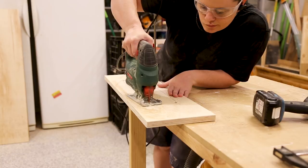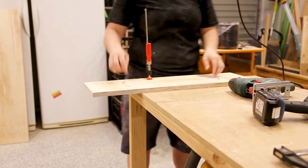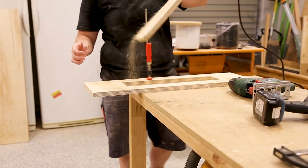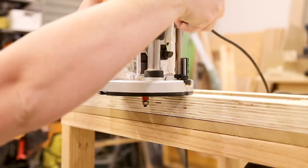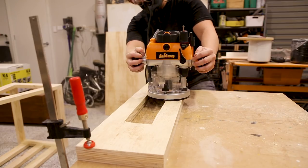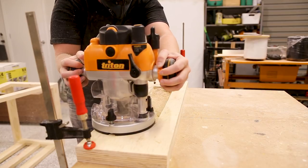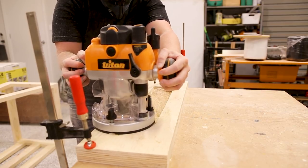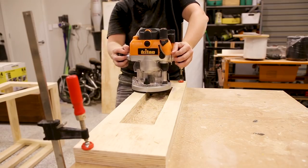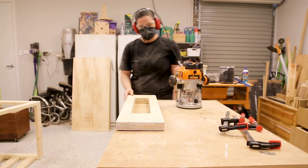I made the same marks on the other side piece and cut away most of the rectangle with the jigsaw, again making sure to stay inside the line. Then with a flush trim bit in my router I stacked the two pieces on top of each other with the good side on the bottom. I could then set the depth on my router so the bearing is running along the good piece and it will flush up the top piece to match the bottom. This is a great way to ensure both of your sides are perfectly the same.